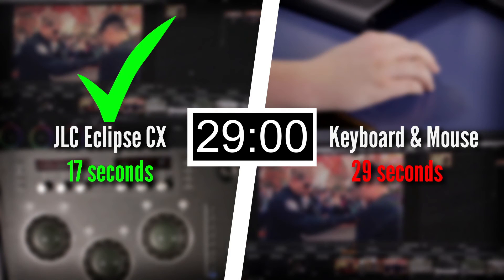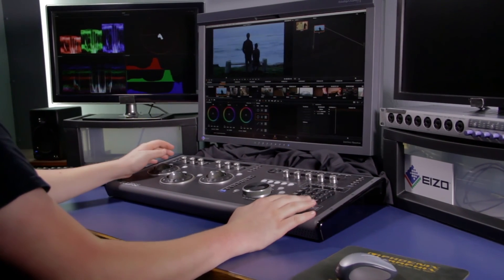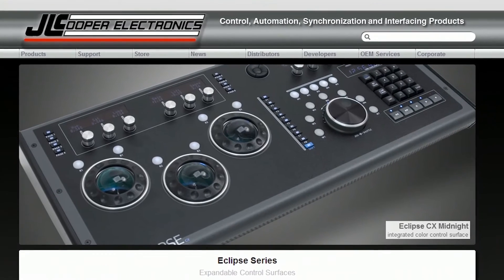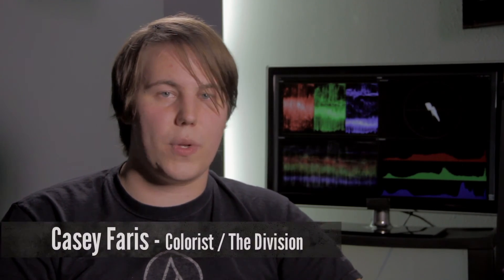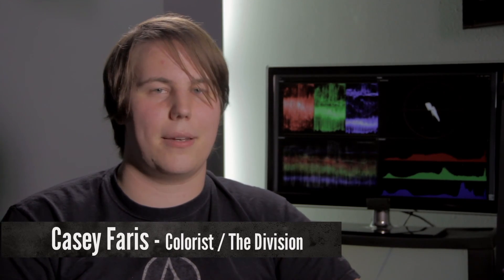And after grading just a few projects with the Eclipse, it pretty much pays for itself. If you want any more information on the Eclipse or any other JL Cooper product, visit JLCooper.com. So that about does it for me. My name is Casey Ferris with The Division Productions. I'll catch you next time.